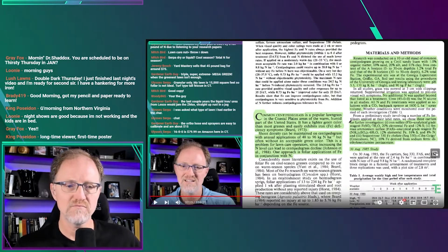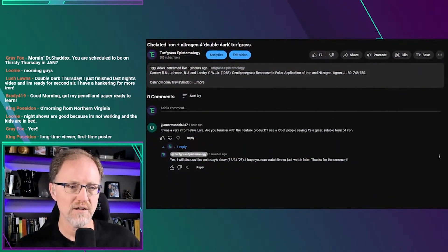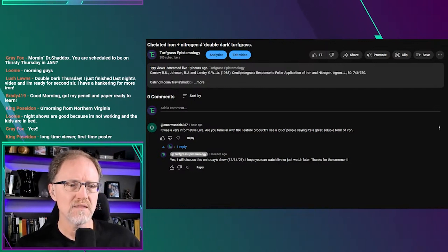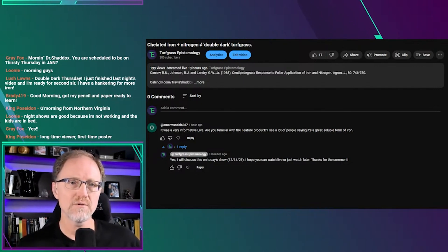In this video there's been a comment from last night — a very nice comment — and I wanted to use it to talk about a product. Down here it says from Omar Mundel 6387: 'It was very informative live. Are you familiar with the Feature product? I see a lot of people saying it's a great soluble form of iron.' So the Feature product is what he's asking about, and I told him I would talk about it today.